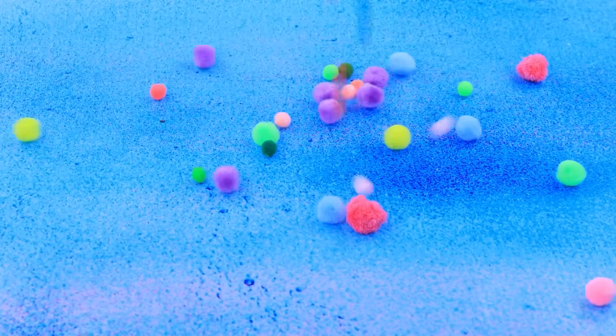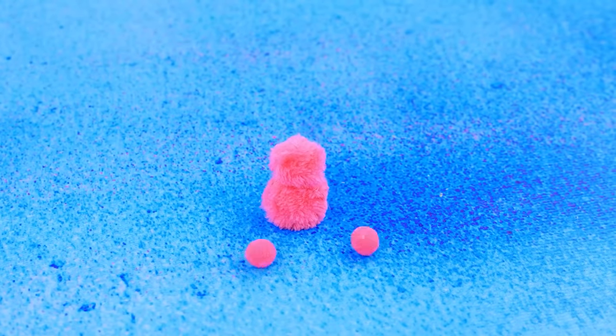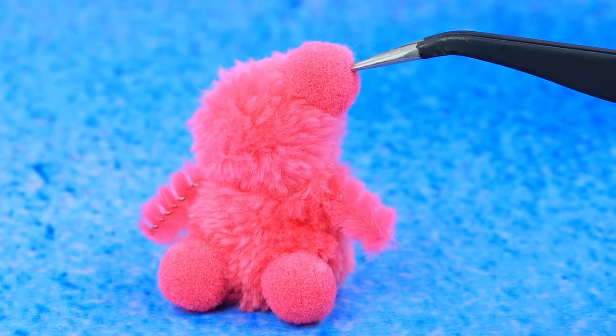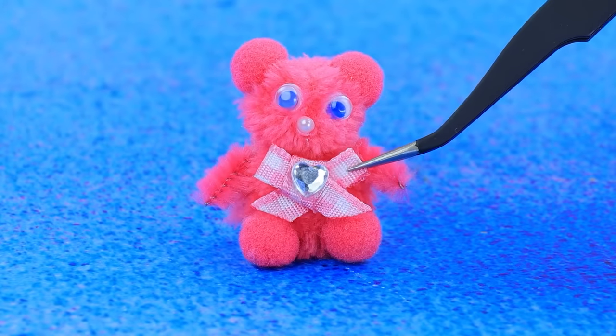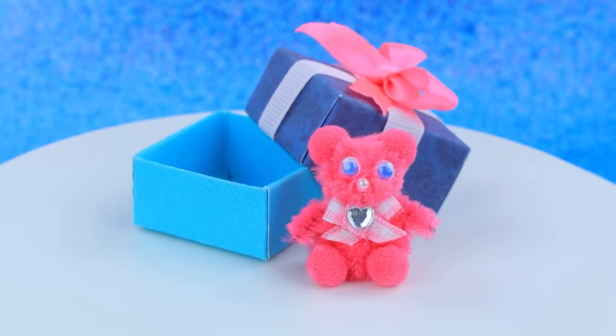Pom-poms — let's choose a few. Fluffy legs — trim the fur. Fold it into a box — a wonderful teddy bear!